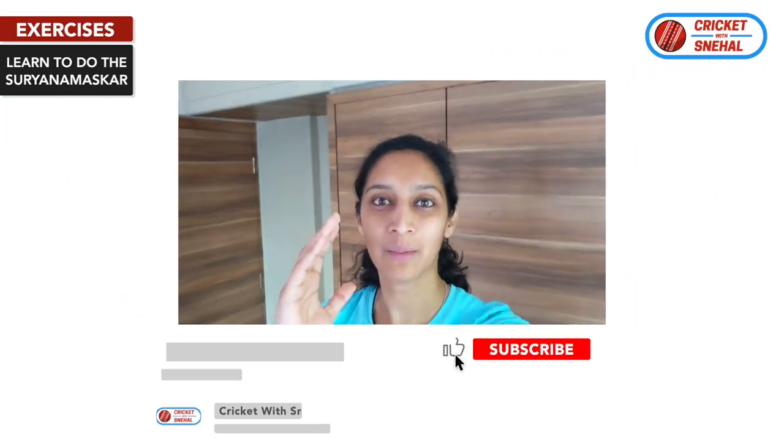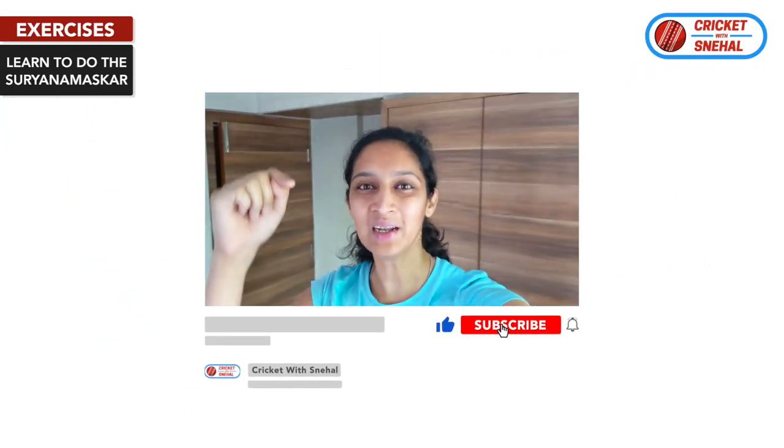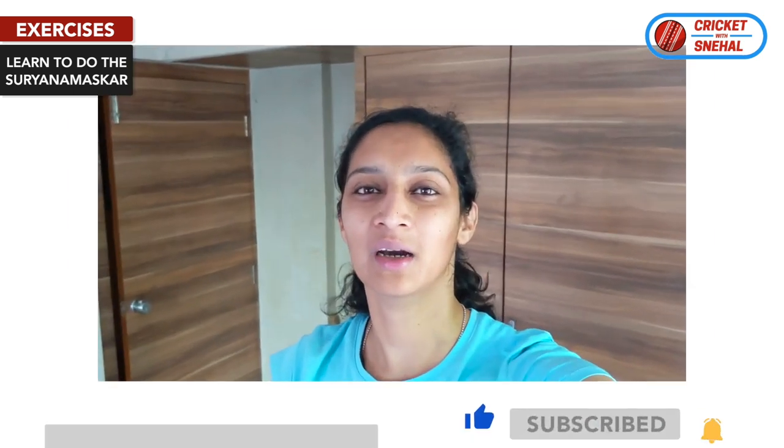I am Snehal Prathan, former India cricketer. You are watching Cricket with Snehal — international quality cricket tips.